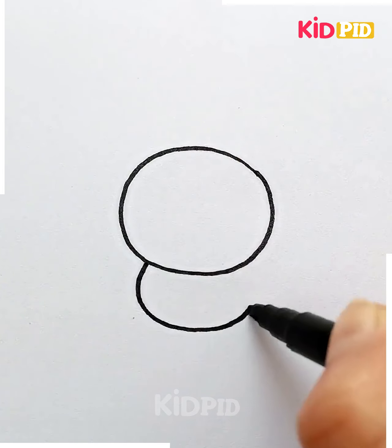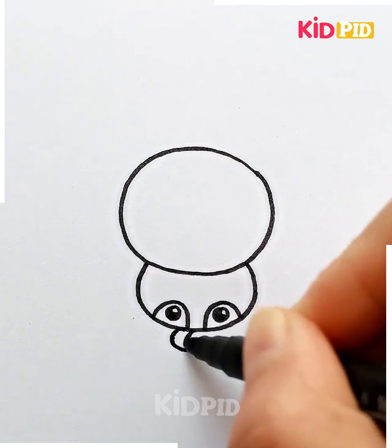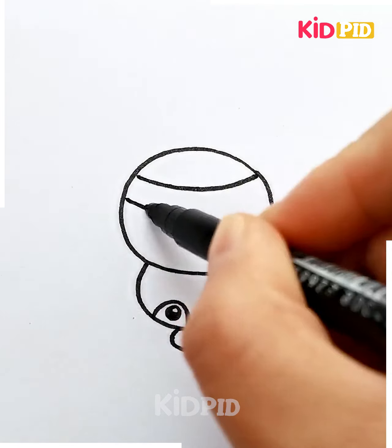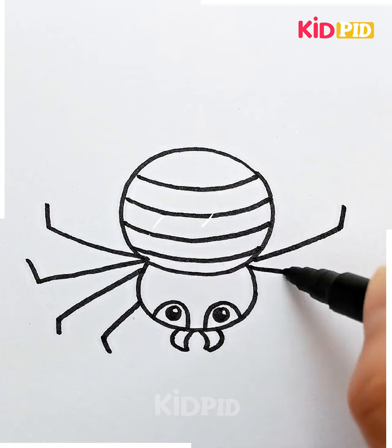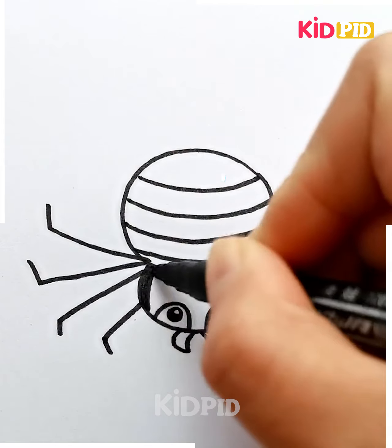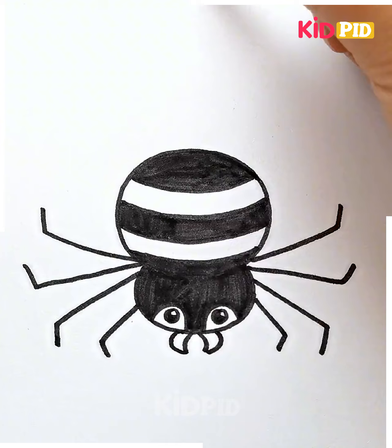We'll start off by drawing the circular shape, draw a U shape underneath it and then add down-facing U's at the bottom — make these into the eyes. Add the detail on the front and then add multiple lines on the back of the body. Draw on the legs after you're done with this and then colour it in alternate stripes in black. You may colour the other stripes in orange. Once you're done, this is what it should look like.